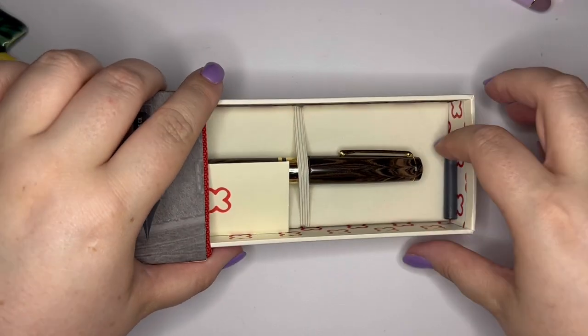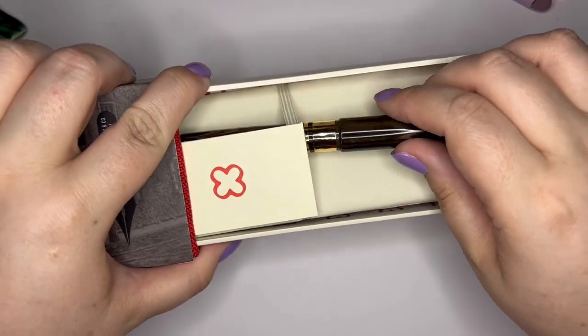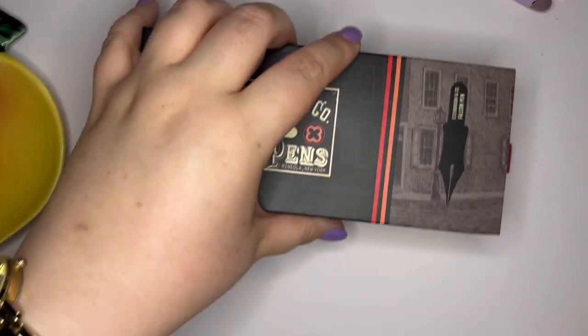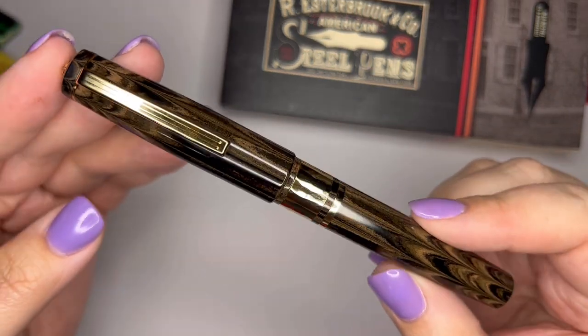And here it is. So it comes of course with a cartridge and their little warranty card, and the pen is nestled right in here.